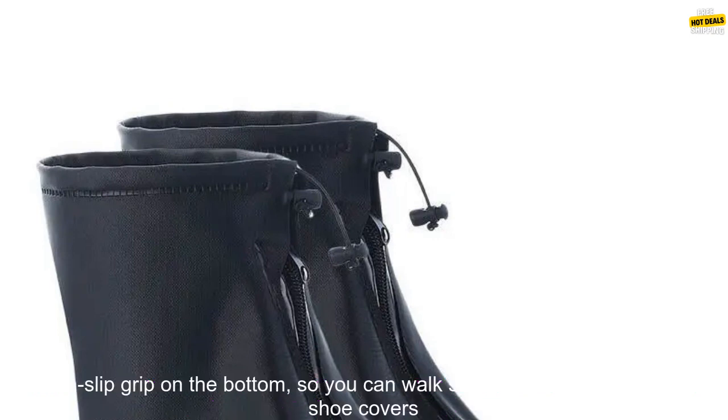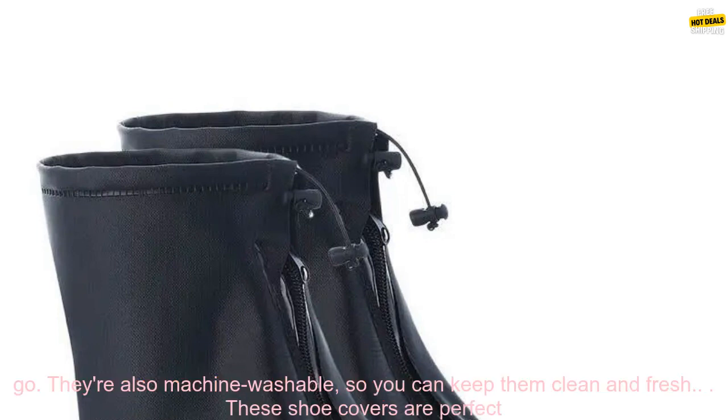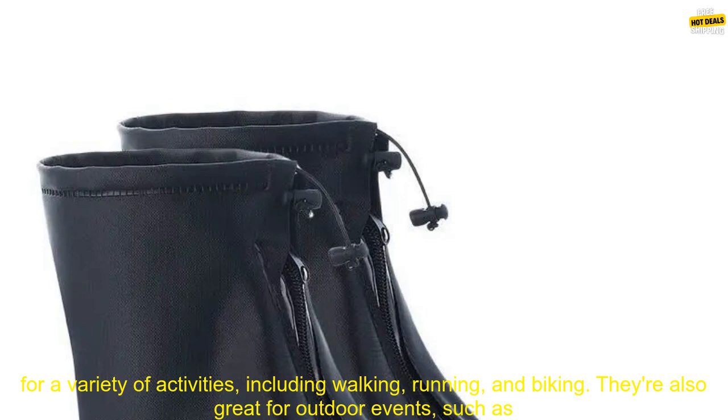These covers are made of PVC material, which is waterproof and durable. They also have a non-slip grip on the bottom so you can walk safely in wet weather. The shoe covers are easy to put on and take off — simply slip them over your shoes and you're good to go. They're also machine washable so you can keep them clean and fresh.